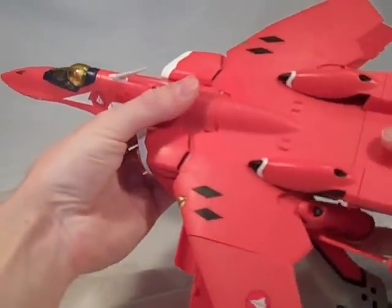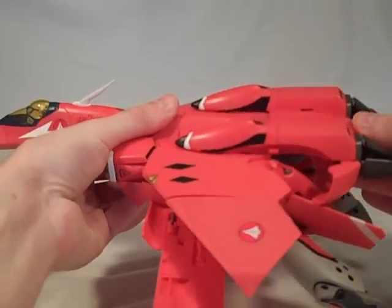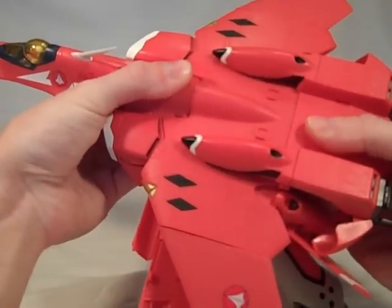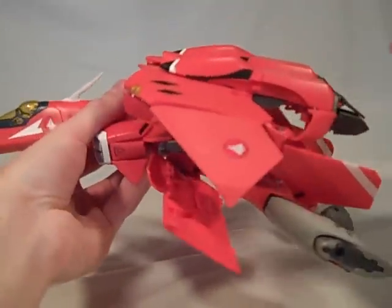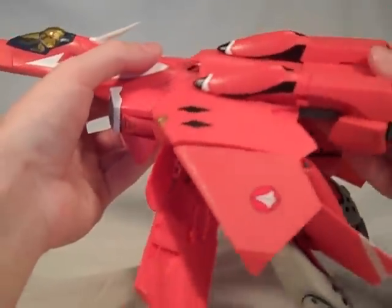I'm just going to disengage this panel at the top as I also push the engines in. And the whole thing just came up on me without me having to go underneath like on the Max. It's that kind of toy — it's forgiving.